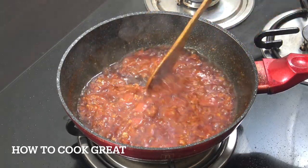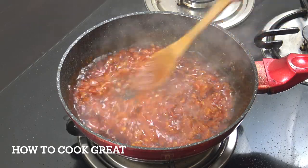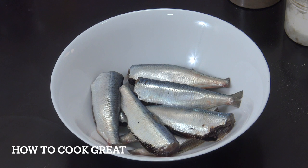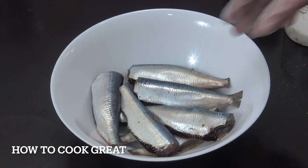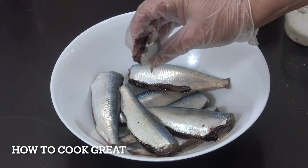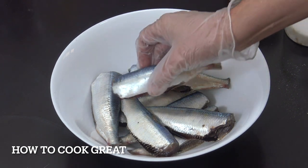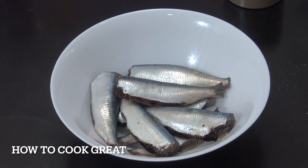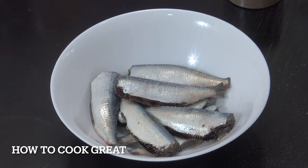Off goes the heat — that is beautiful. Really beautiful: olive oil, fresh tomatoes, paprika, garlic, salt, and pepper. Set that aside. Let's get our sardines sorted out. I've got eight sardines here — the heads have been taken off and they've been cleaned. You can do them whole, no problem. Now we're going to season generously with salt and black pepper.